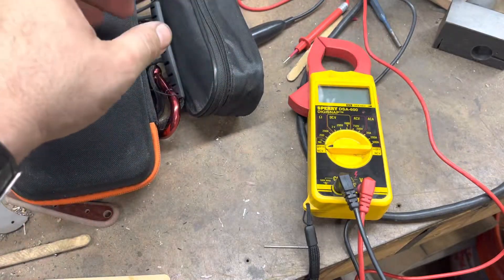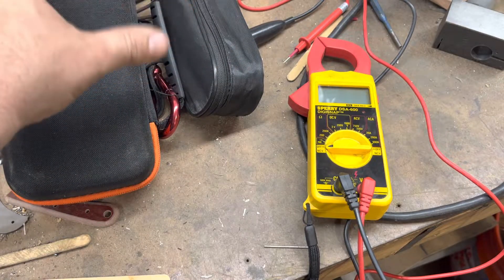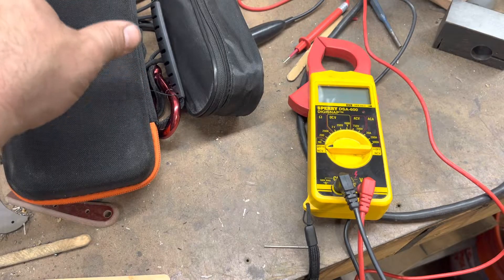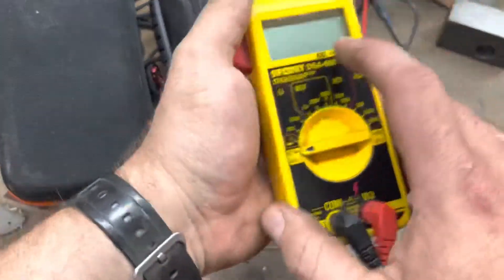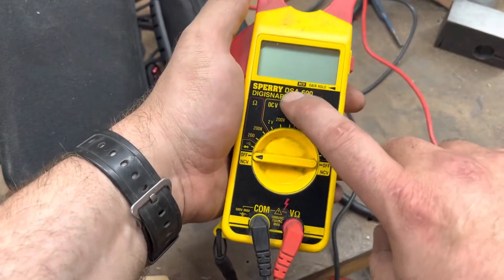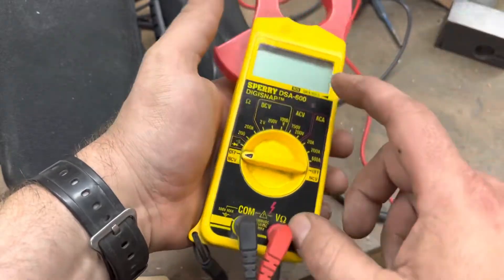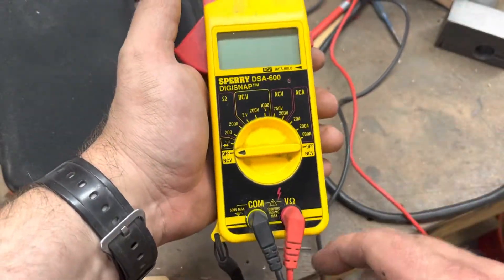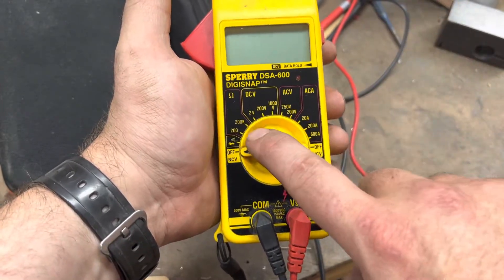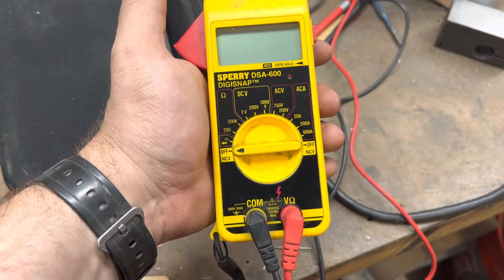And I've since gotten a number of questions on what settings was I using on my meter, how do you set a meter up, will this type of meter work, and so on. I recently got a question on how do I use a meter that maybe doesn't have an audible continuity buzzer or alarm. So I figured I'd just go over a real quick meters 101 on using one to check continuity. I do have a number of different digital multimeters here - they're all very similar with some slight differences.